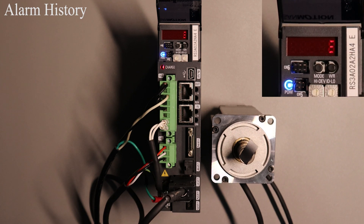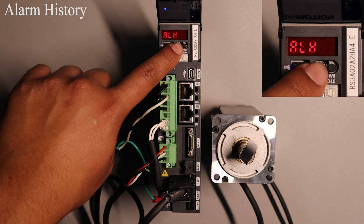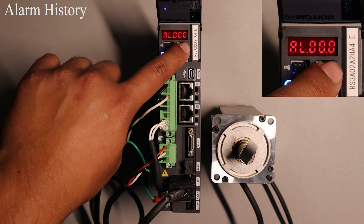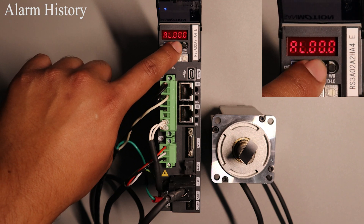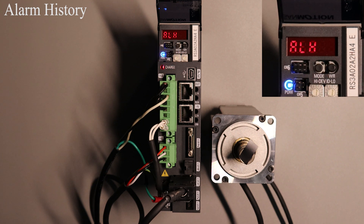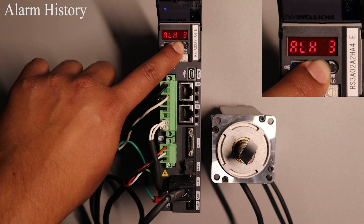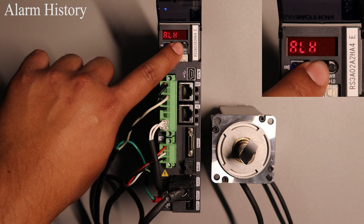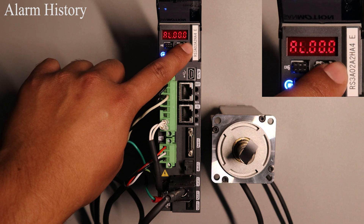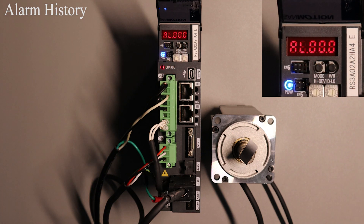If you have past alarms on the drive, go to alarm history mode by pressing the MODE button twice. A 1 is displayed at the moment and that is the most recent alarm on the drive. To view it press the WR button and it will display the most recent alarm. To go back press the MODE button. To view the second most recent or any alarm you would like to view, press and hold the MODE button until you are at the desired value. For example, if you would like to view the fifth latest alarm, press and hold MODE until number five is displayed, then press WR to view exactly what that alarm was. It shows zero since I just cleared all the alarms on the drive; however if you do have any alarms it will show you exactly what that alarm was.